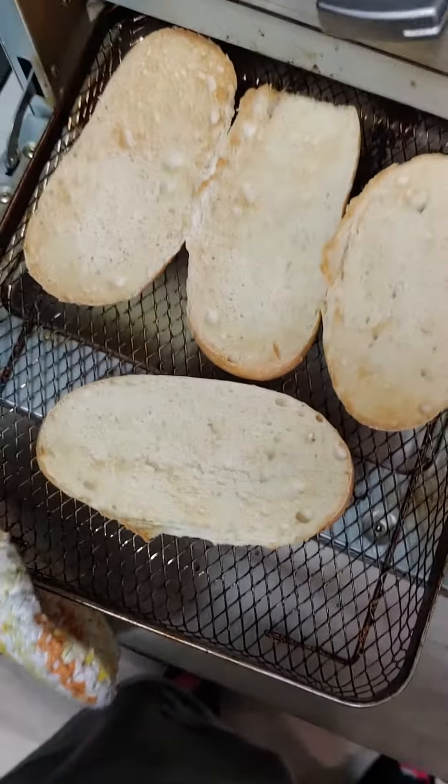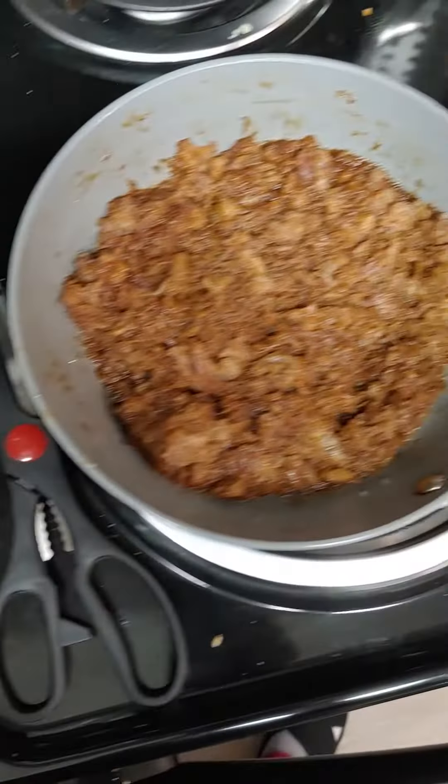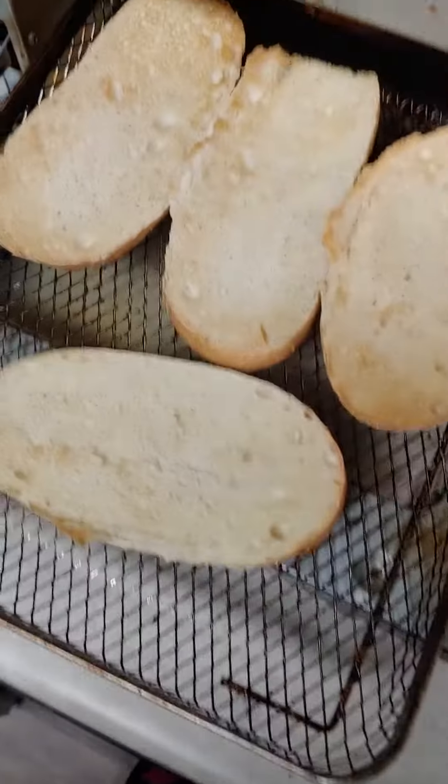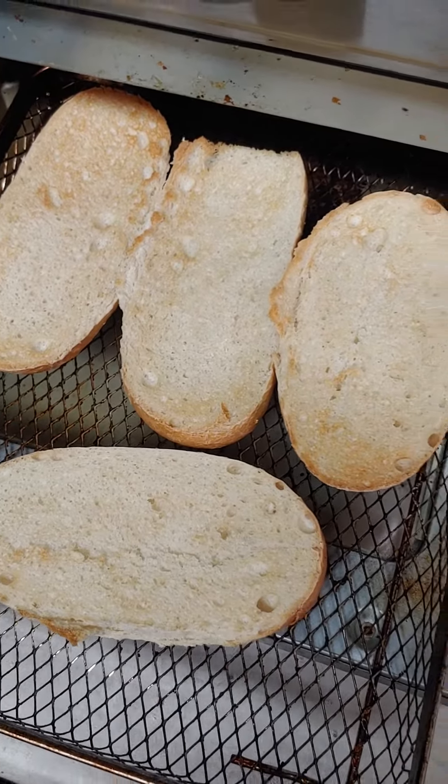My little buns are toasted! So we are going to put this together and eat it, and I will let you all know how yummy it is. Thanks, bye!